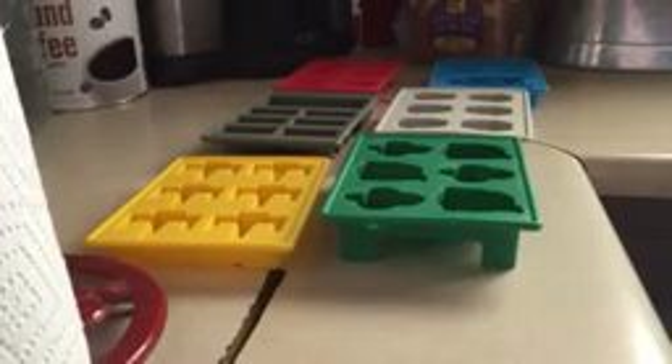If you want to make ice with them, you just take them over to the fridge or to the faucet, put water in them, and then lay them flat in your freezer.